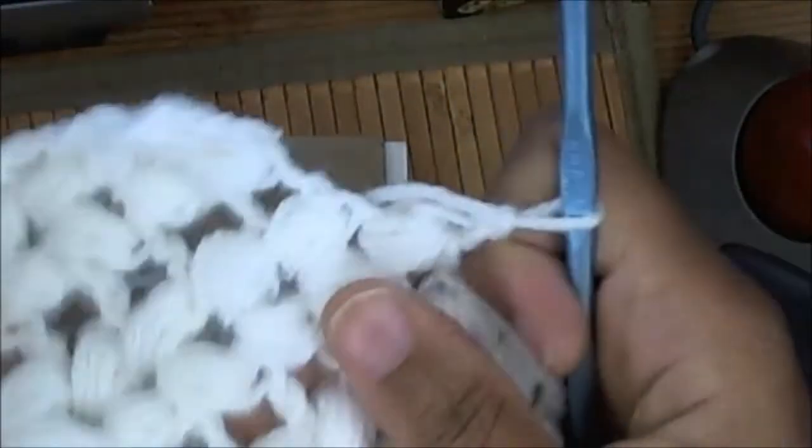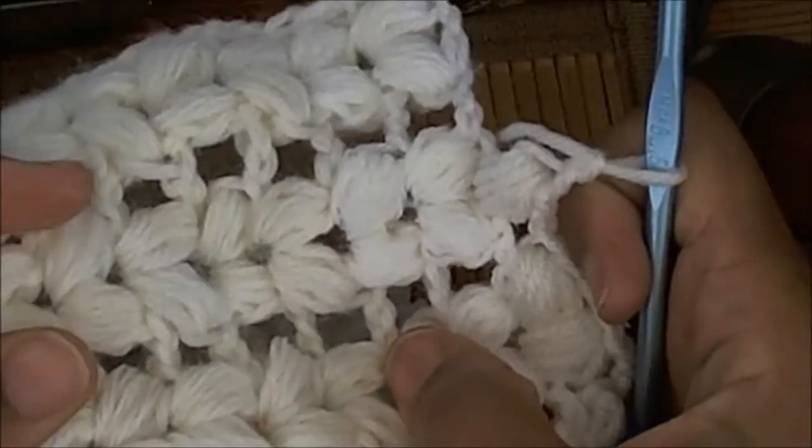I don't use acrylic. It just has a lot of uses for this stitch because it's such a thick and poofy stitch. But if you use a lighter weight yarn, it also becomes a very delicate and lacy stitch.